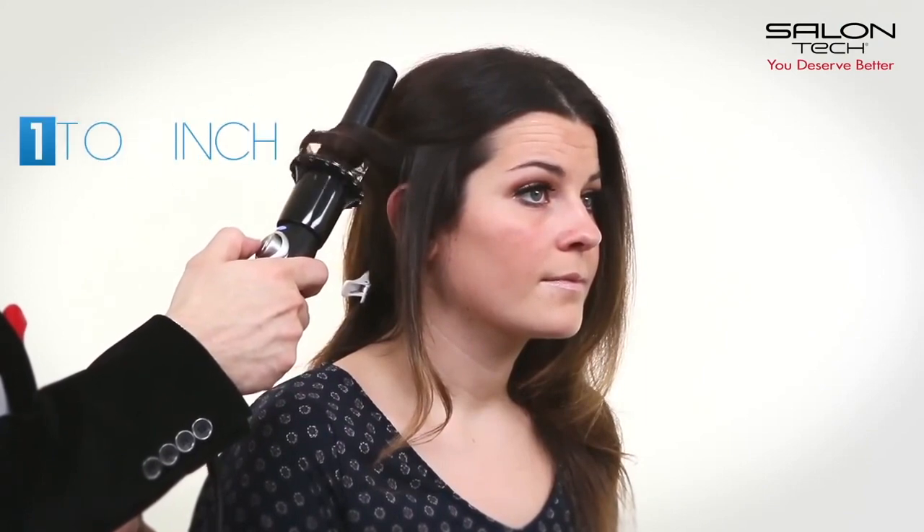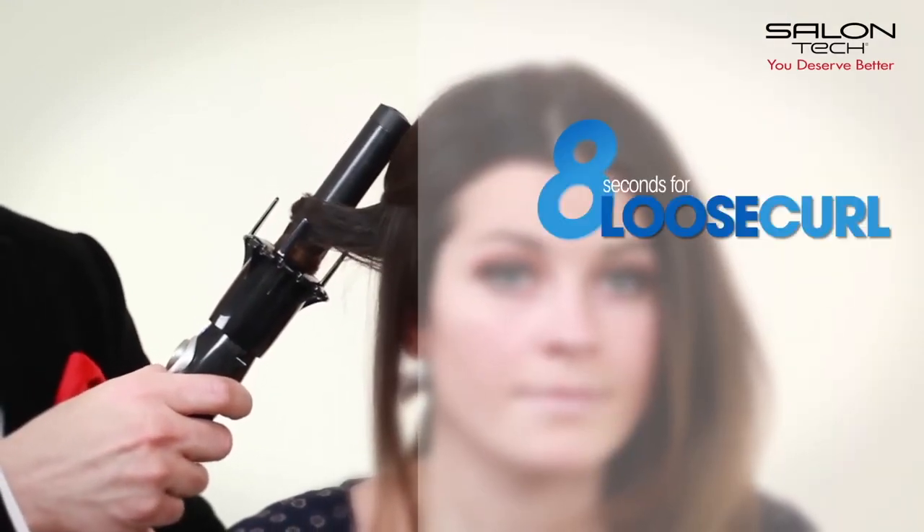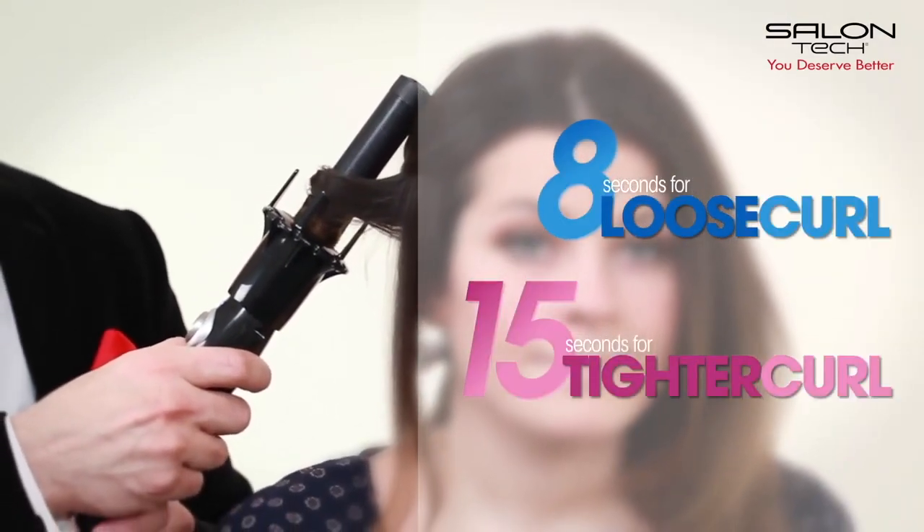Now we'll demonstrate how to use the Salantec Spin Style Automatic Curling Iron. Section 1-2 inches and allow the patented dial to grab the hair automatically. Hold for about 8 seconds for a loose curl and 15 seconds for a tighter curl.